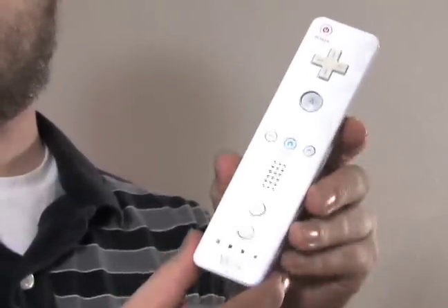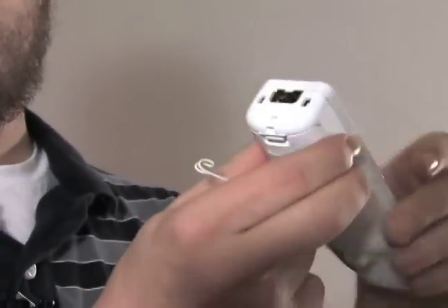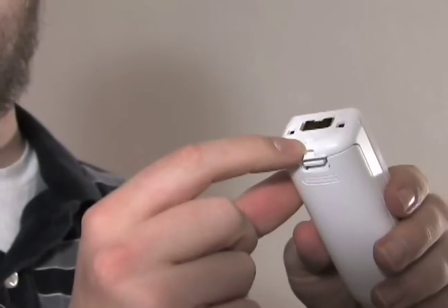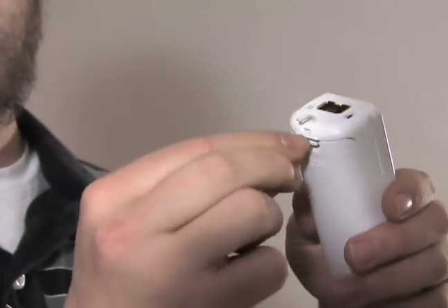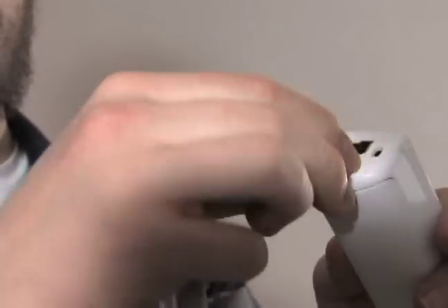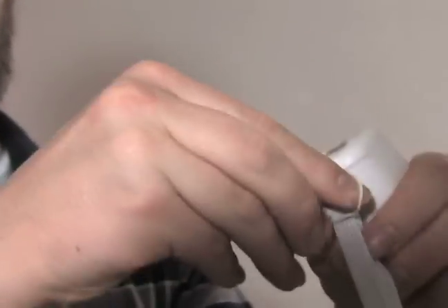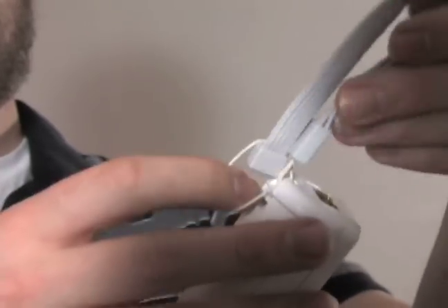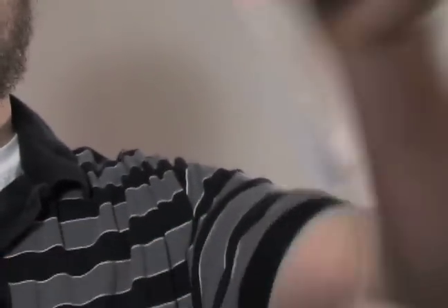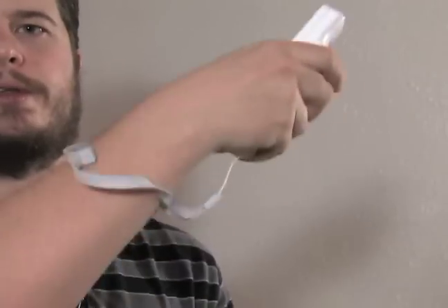Continuing with the Wiimote, if it's not on there already, you'll want to put your wrist strap on. Turn it over — on the back there's a little hole right here. Take the wrist strap and insert this part right here, pull that through, then bring the part that goes around your wrist through this hole right here, bring it out and pull it. Now when you're playing you can put this on your wrist like that.